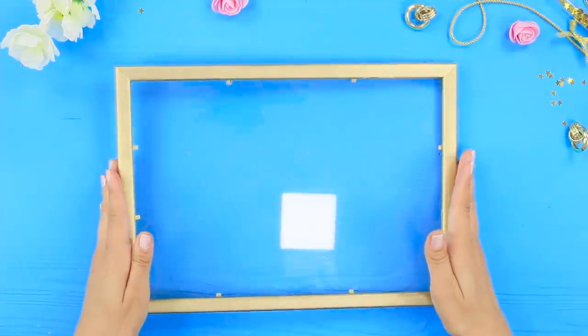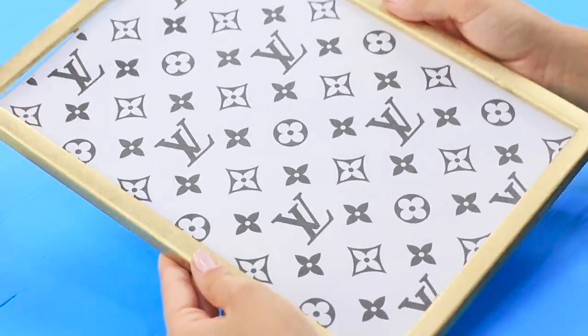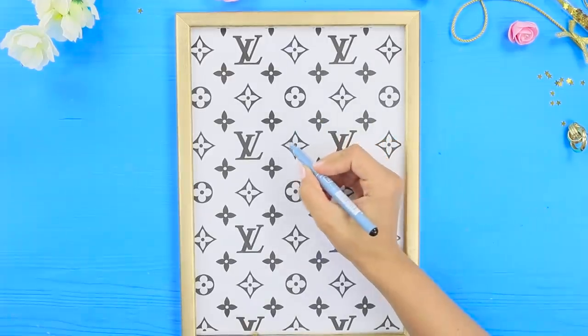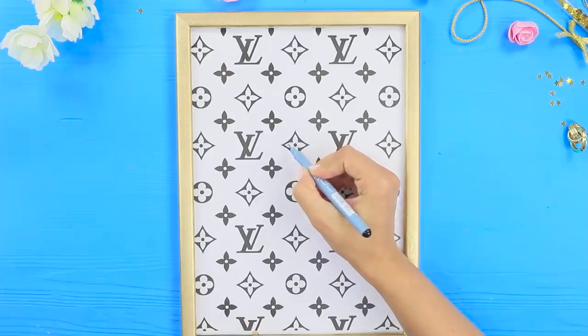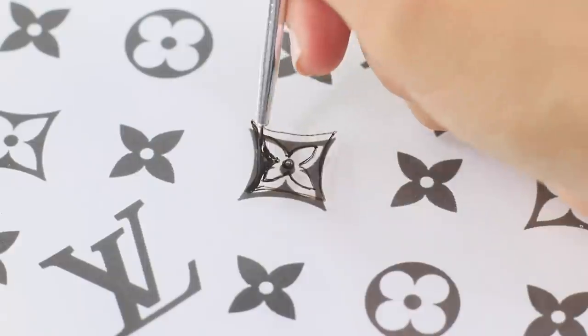For the first idea, take a frame with glass. Print out Louis Vuitton labels and insert the sheets into the frame. Transfer the icons to the glass using black acrylic paint. It'll take a while, but the result is worth it!